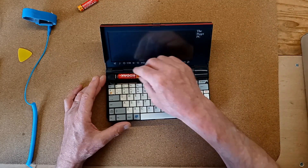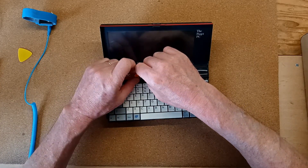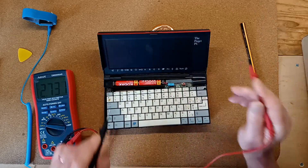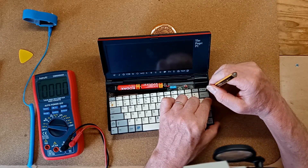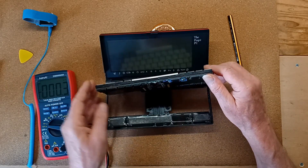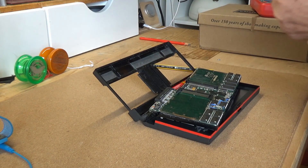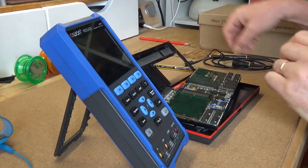I decided to begin my exploration by inserting a couple of known good batteries, checking voltage was getting from the battery contacts, and then checking for 5 volts at the memory chips. I tried a final couple of reset power cycles to see if anything had changed during the dismantling process. The reset button is accessed with the tip of a pencil and lies in a recess just below the Scroll Lock key. With nothing happening other than black lines despite power getting to the board, it was time to get an oscilloscope and have a closer look.